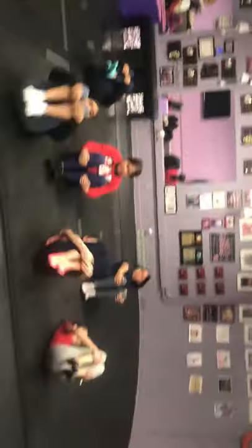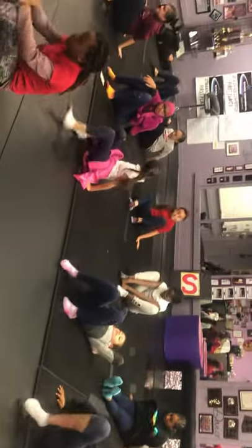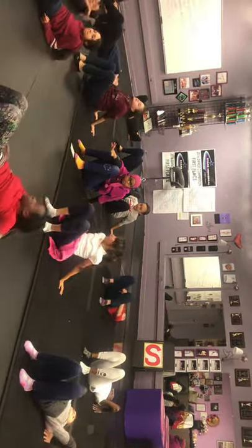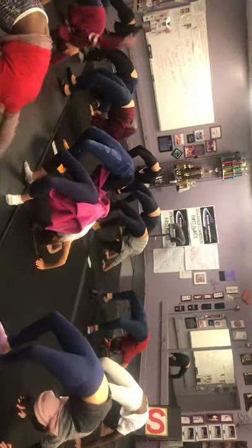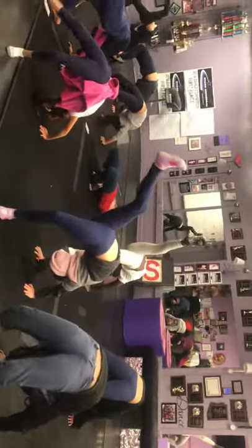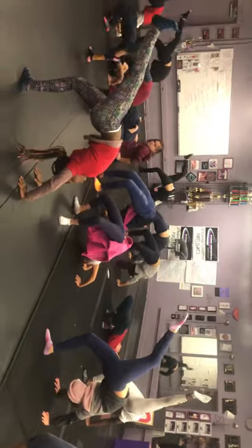Get ready for your second set. Set yourself up, two fist distance between the feet, big starfish hands reaching the thumbs towards each other. Ready, set, go — 15 seconds. Right hand up, left hand up, only if you can. If not, just push. Right leg up, how high can you get it? Left leg up, both feet down.